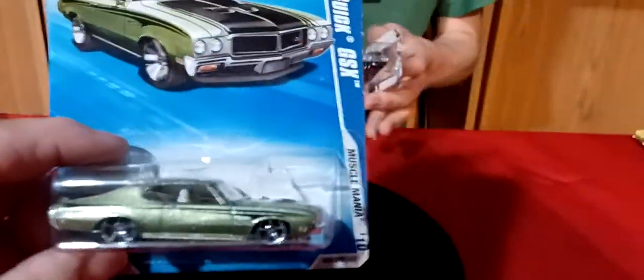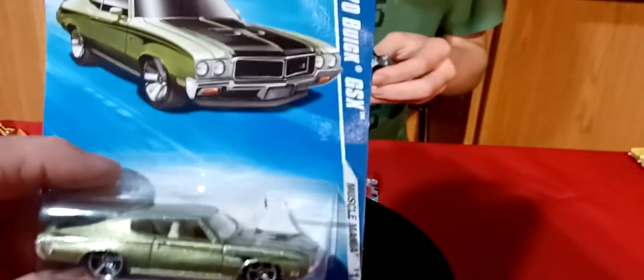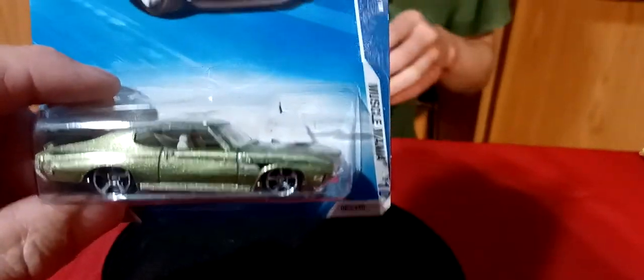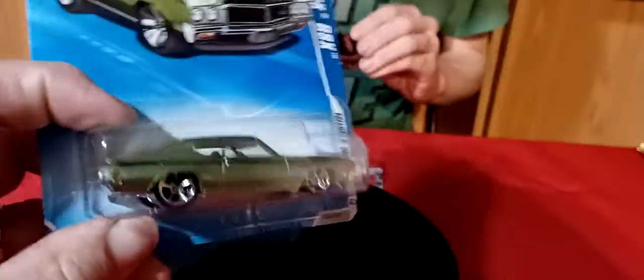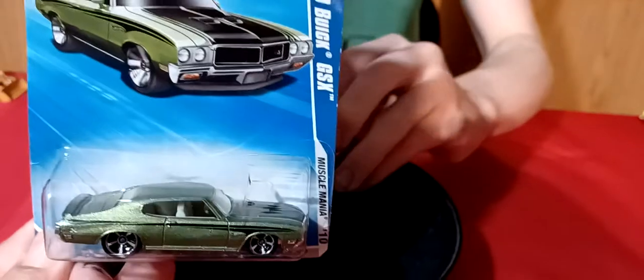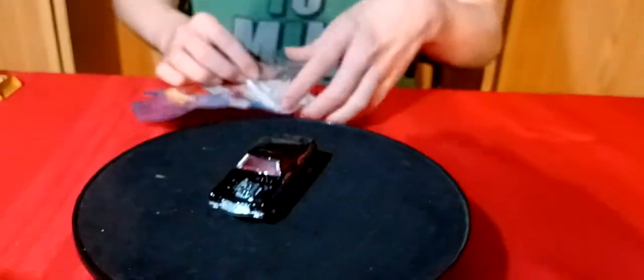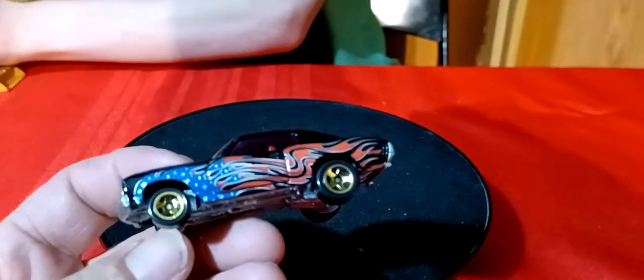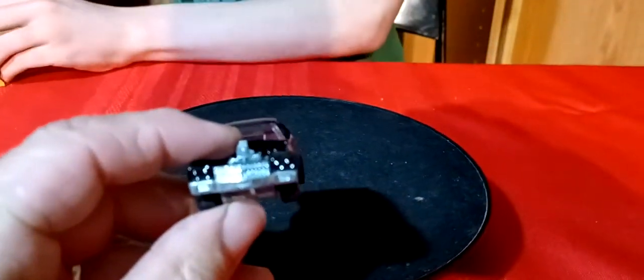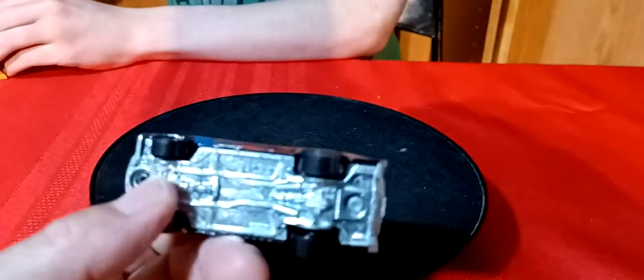We got these two - this 70 Buick GSX in green, I don't think I have a green one. And then I didn't have this one - this is the Chevelle SS Express, the 4th of July car - 70 Chevelle. It's got a metal base and plastic tires.